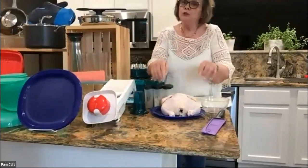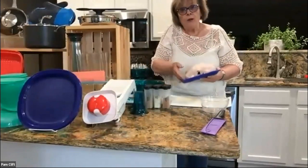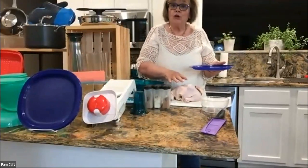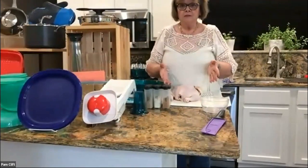First thing you want to do is make sure you have washed and dried your chicken. A lot of people are funny about raw meat — doesn't particularly bother me, but if it does, that's okay. You can wear gloves, you can do any of the things that you want to do. Remember, this is your demo, it's your party, your rules.